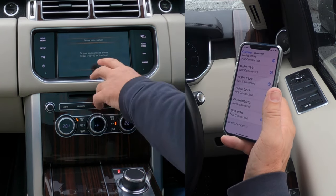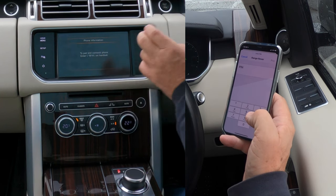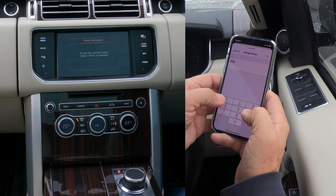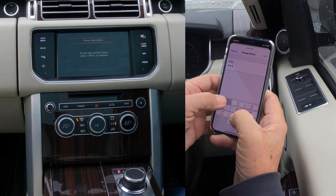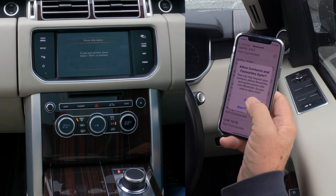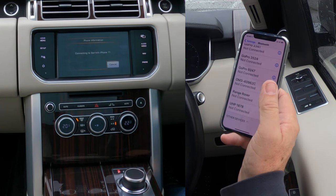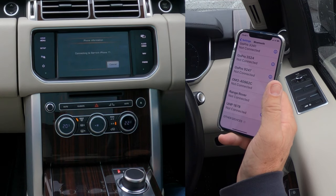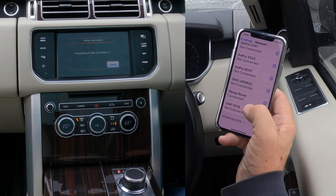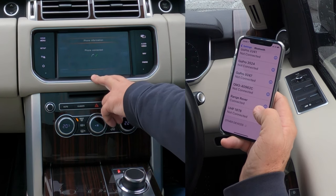It's showing Barry's iPhone 11 — it's been picked up — so we'll click on that to pair and connect. The phone prompts: enter 1814. That code has come up on my mobile. I click pair, and allow contacts and favourites to sync while using this car. The Range Rover display changes to 'connected' — phone connected.